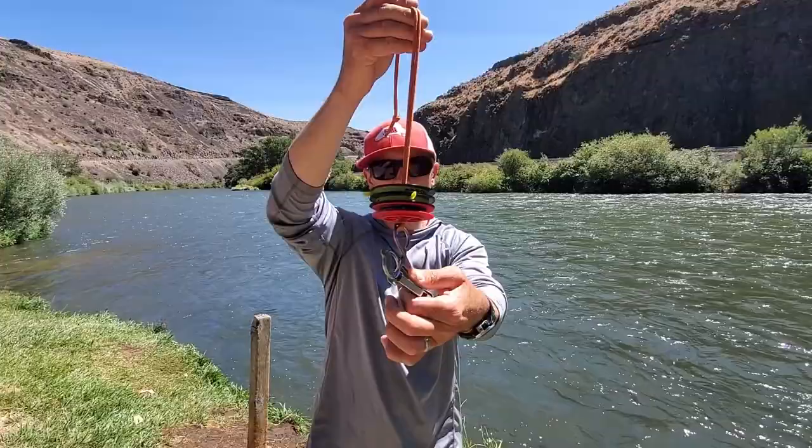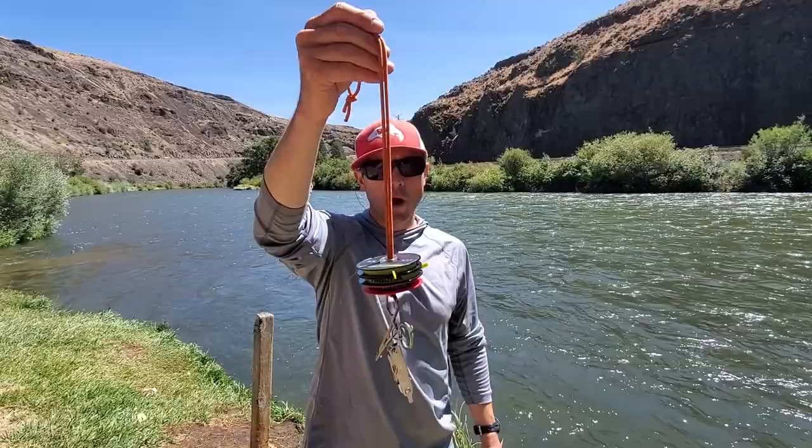Hey, Joe at Red's Fly Shop here. I've been getting a lot of questions about this lanyard that I wear. I started wearing the orange about a year ago and I think that's kind of brought more attention to it.